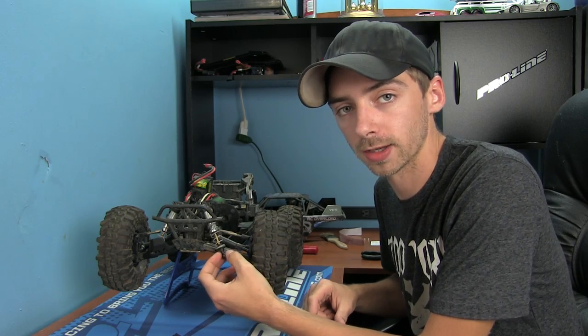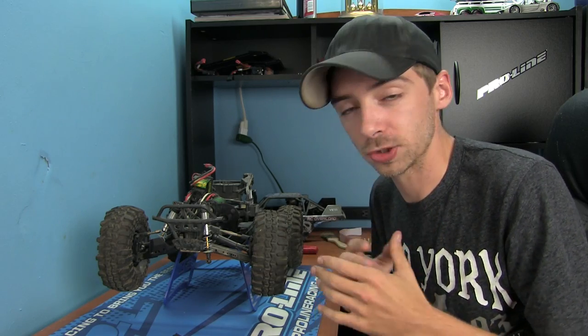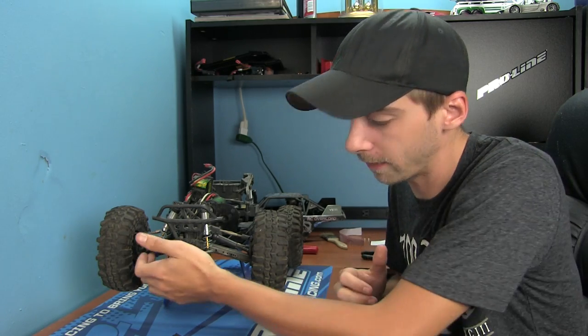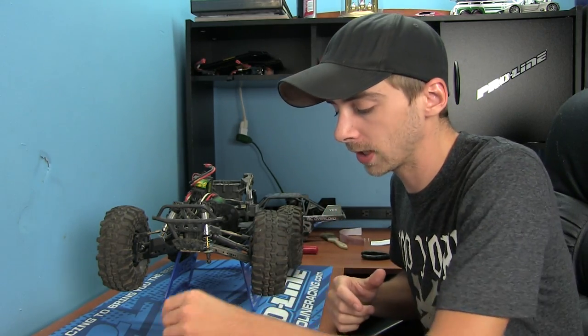Even after one run — I only ran this thing once — I destroyed the bottom half of my shock. It was bent, practically broken off on the passenger side, and it was all because I was hitting rocks and dirt mounds. There was no protection there.